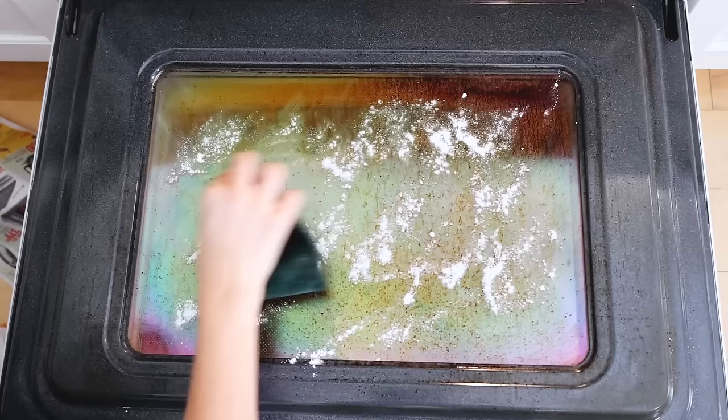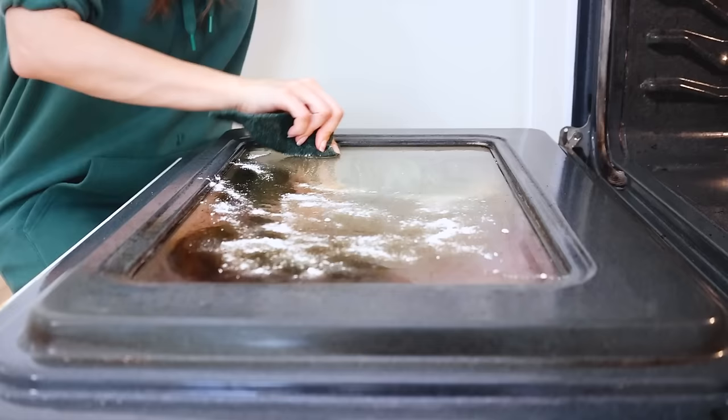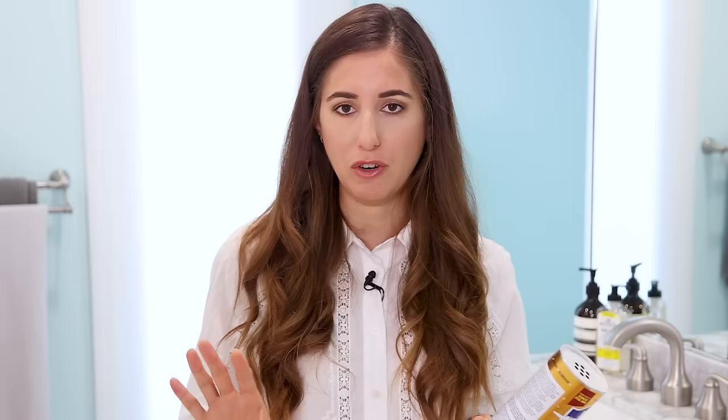BKF, or Bar Keepers Friend, is a product we've been talking about for years. If I could get Bon Ami here in Canada, I'd recommend that too. Either way, these powdered cleansers are gentler than their bleach-based counterparts. You can use Bar Keepers Friend in the kitchen, the bathroom, outdoors — it has so many uses. It scrapes off buildup without scratching surfaces, making it great for porcelain finishes. I have a whole dedicated video on it linked below, but having a can or bottle at home is very useful.